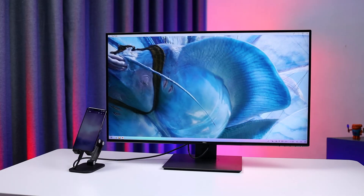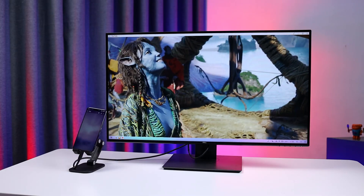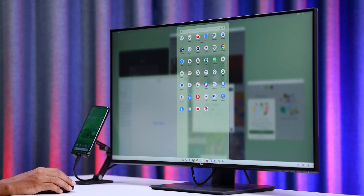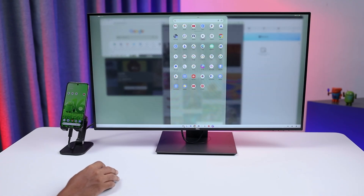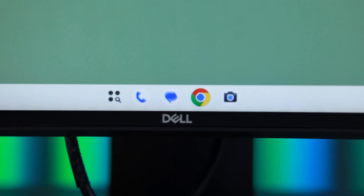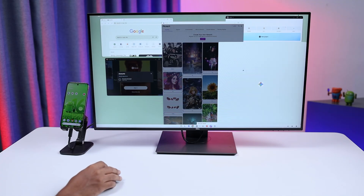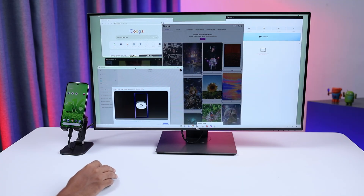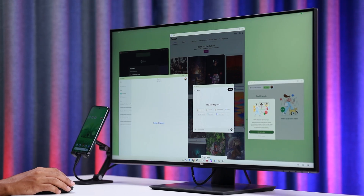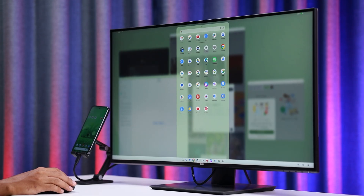Android desktop mode is not just mirroring your phone. It's a feature similar to Samsung DeX that allows you to transform your phone into a desktop-like experience when you connect it to an external display like a monitor. Instead of simply mirroring your phone's screen, this mode provides a full desktop interface with a taskbar and support for resizable windows. Android 16 is expected to standardize this feature, making it a native and widespread capability for more Android phones that have a USB-C port with video output.